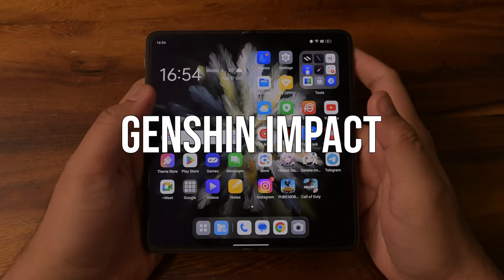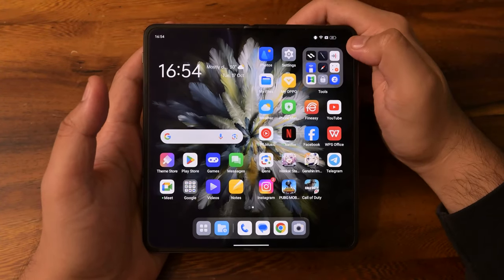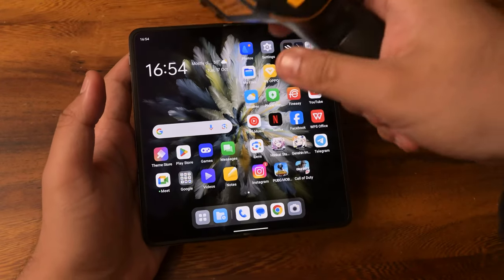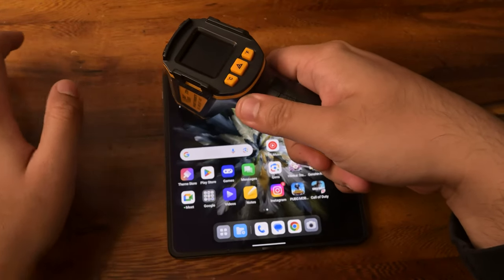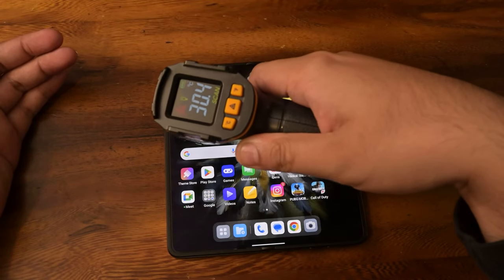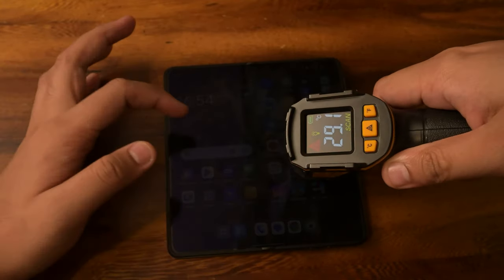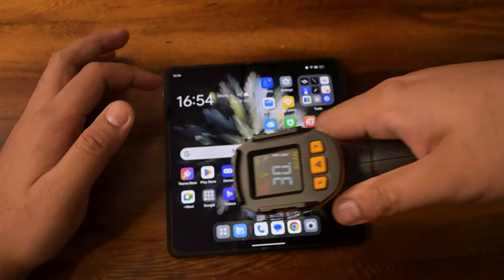We are hot off the heels of Honkai Star Rail. We had to let the camera rest a bit — it was overheating — but currently we're at 81% battery. Let's check temperatures. They've gone down quite a bit, and we're almost at the same base temperatures as when we first checked them out.